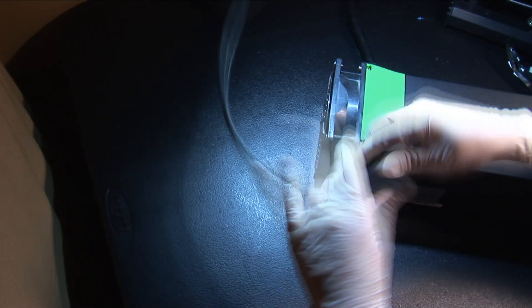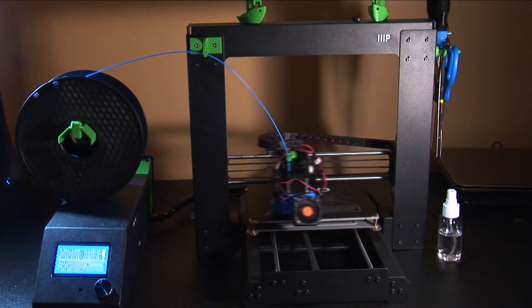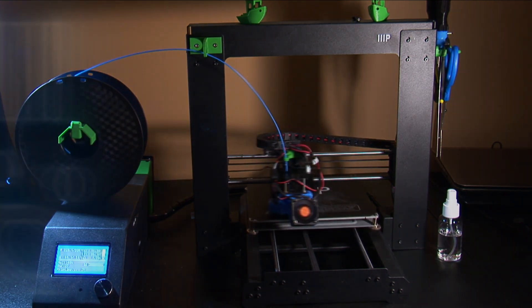At this point, simply assemble everything and test your printer. If you have any comments, questions, or suggestions, leave them down below. Give the video a like if this was helpful, and consider subscribing. I'll see you next time.